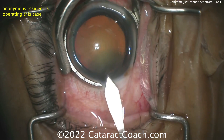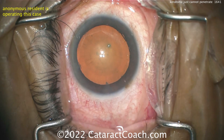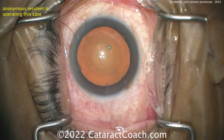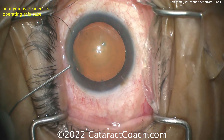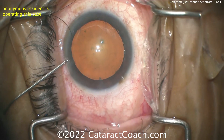I think the technique's okay. I think the problem is the blade itself. A lot of times the scrub tech may open those blades and put it on the OR tray, on the Mayo stand, and that tip hits the table and gets dull. Or maybe it's a keratome you've used for multiple surgeries already — it's already too dull. It needs to be replaced.